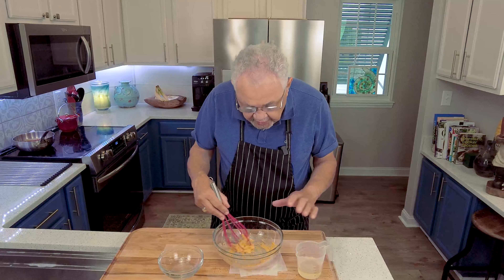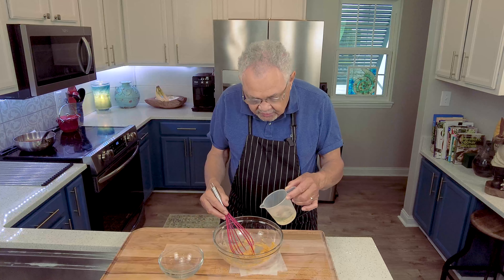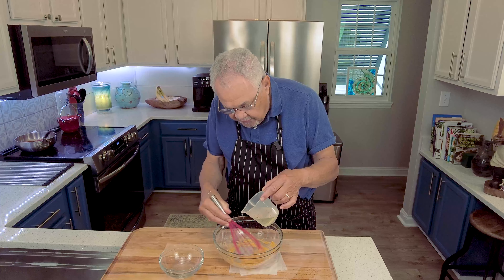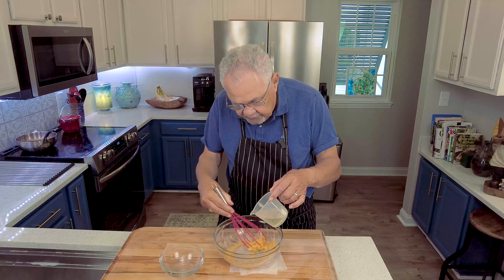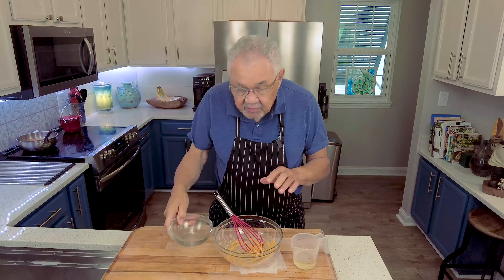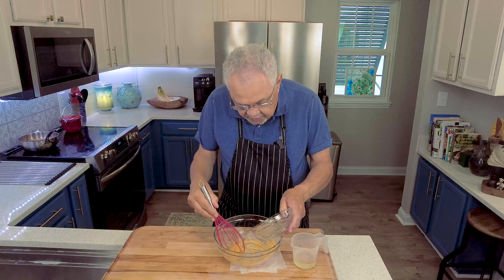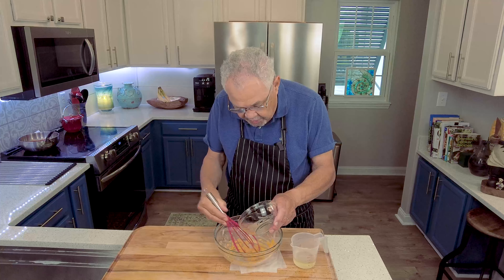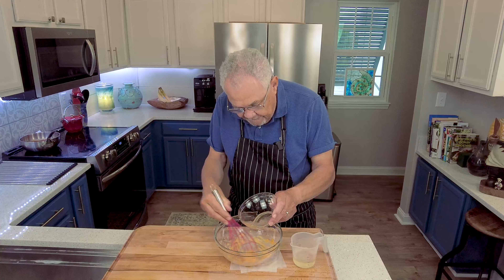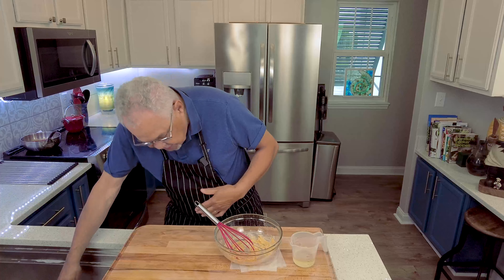So now we've got about half the oil in there, and remember you've got to do it drop by drop by drop. Don't pour it, just drop. We're combining the fat from the egg yolk with the fat from the oil, so we just need to go drop by drop. It's a little long and tedious, but it'll be really delicious in just a minute. Remember we put half of the vinegar and lemon juice mixture in there, and now we're going to put the remainder in again slowly to incorporate it, just a little bit at a time. And then we'll continue with the rest of the oil.